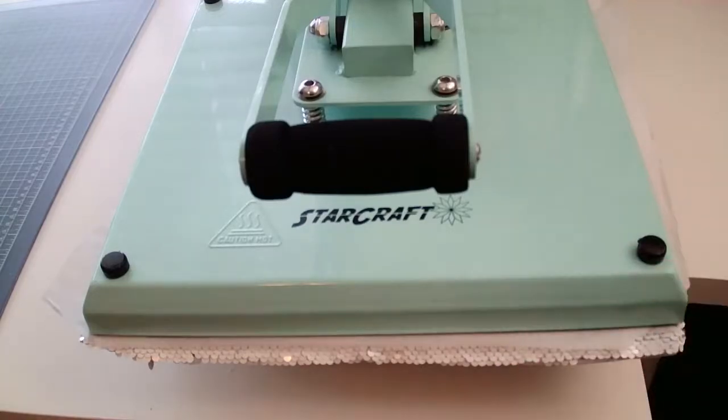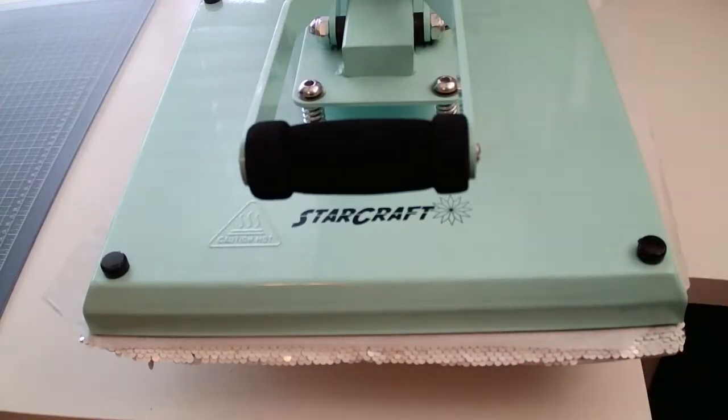Quick recap while we wait: we're pressing onto a reverse sequin pillow, white on one side, silver on the other when you flip the sequins. Press on the white side for the brightest and most vibrant results. We're using the Sawgrass 1000, also linked in the description along with the SG500. You do need special sublimation ink and paper. Setting up the printer was super easy — basically no-fail setup.